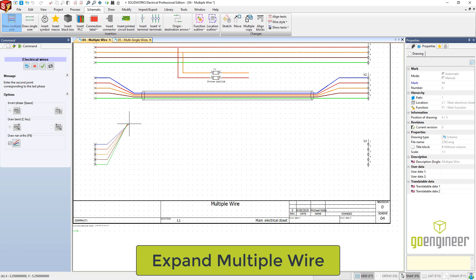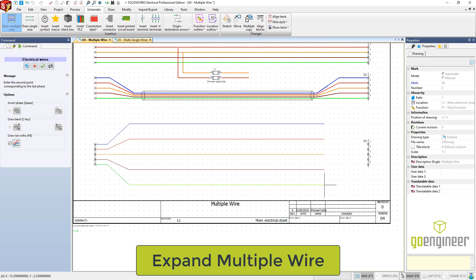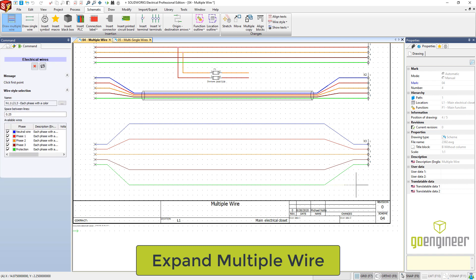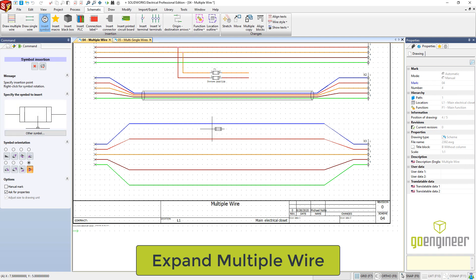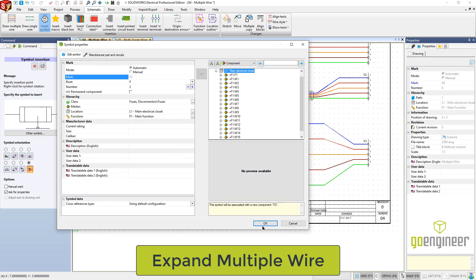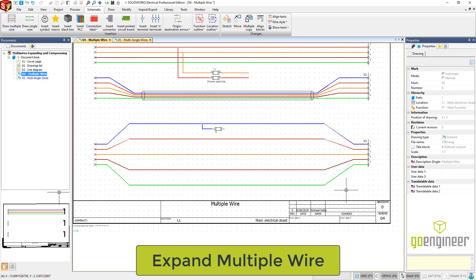All depending on how steep you want these depends on how close you put it to the last connection. So again, top, bottom. I'm going to come across, get my horizontal in there for the blue line, top, and then bottom. I'll give myself a little bit of space to do a horizontal run — top, bottom. I'll hit undo once, which gets me back to where I can do top and then bottom. Then I can hit the green check mark or do a right mouse button to drop out of the command. I've got my wires expanded. Very easily now I can go through, insert a symbol, drop it in the middle of the run where it fits best, and then connect it into wherever I need. Very easy way to get the expanding of the multi-wires.